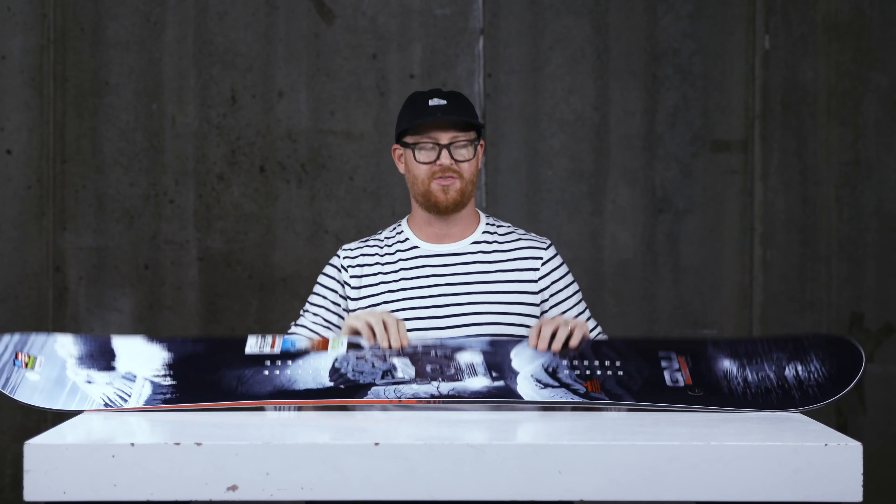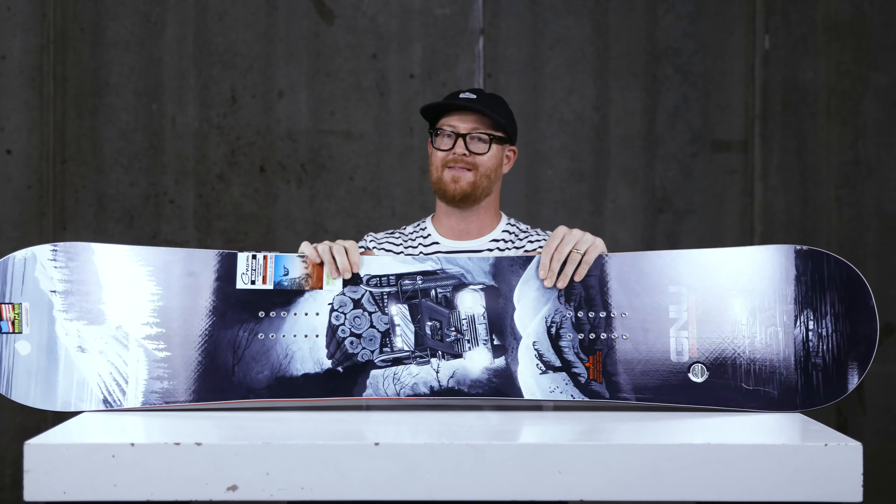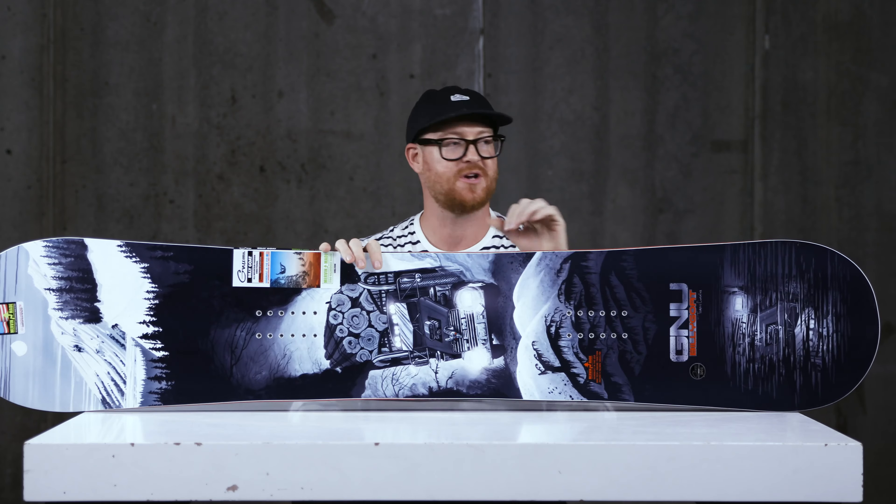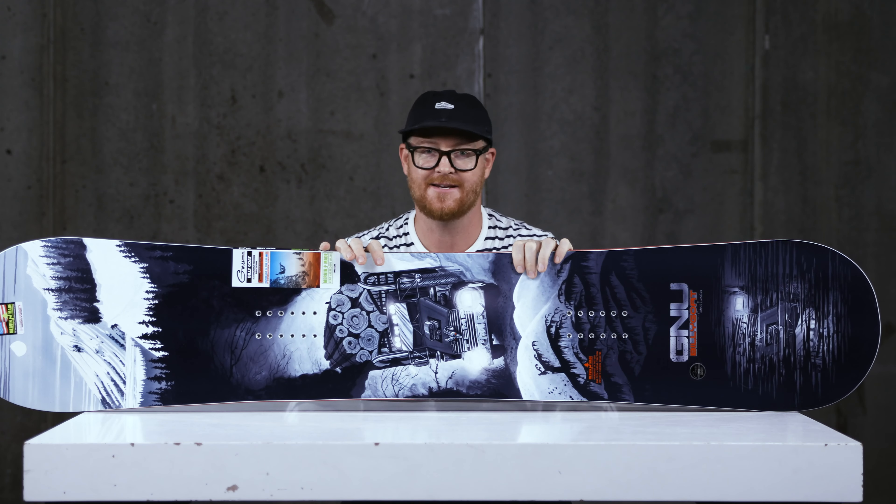Leave me a comment or question and let me know what you think of the Billy Goat. There are a lot of people out there that ride this thing and it has a really sweet graphic. Subscribe to the channel, check out more videos, and hopefully see you guys on snow. Peace.